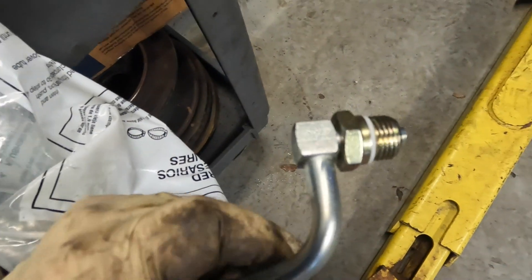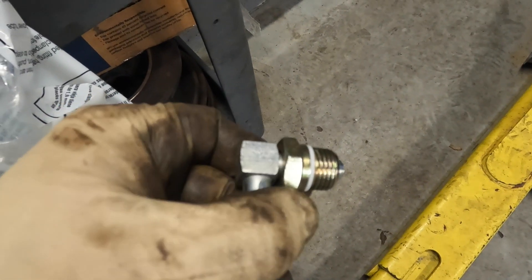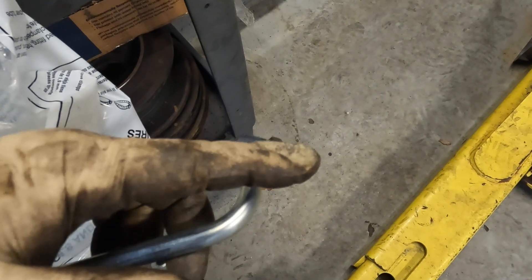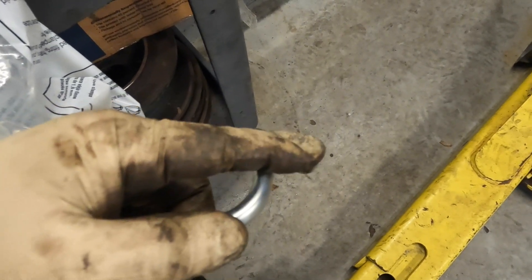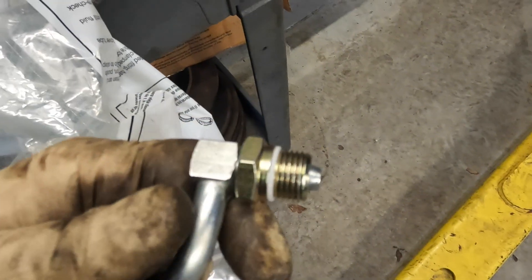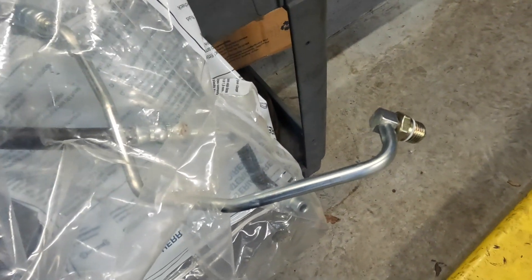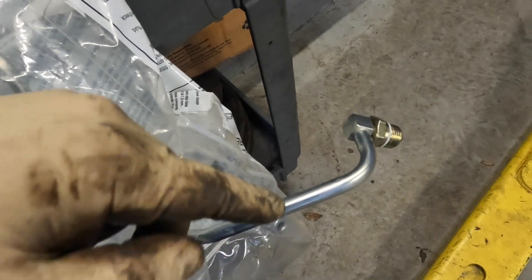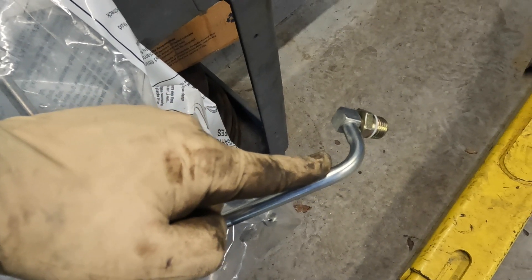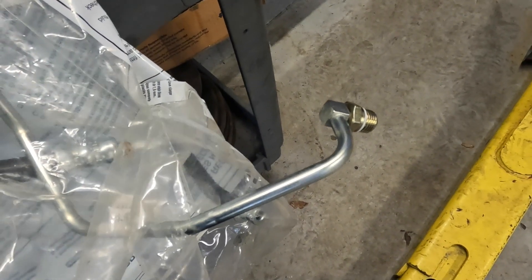This is the new line. This is basically the fitting that bolts up to the pump. The way this works is this part will spin — it's a two-piece design. The way the manufacturer wants you to do it is basically cut the old line as close as you can to the pump to get it off. Then you screw this nut portion in and push in the actual nipple. Before you cut your old line, in case it's rusted onto the pump, you may want to try to loosen it first while it's all connected. Because if you cut it and it's seized onto the power steering pump, you're pretty much in a jam.